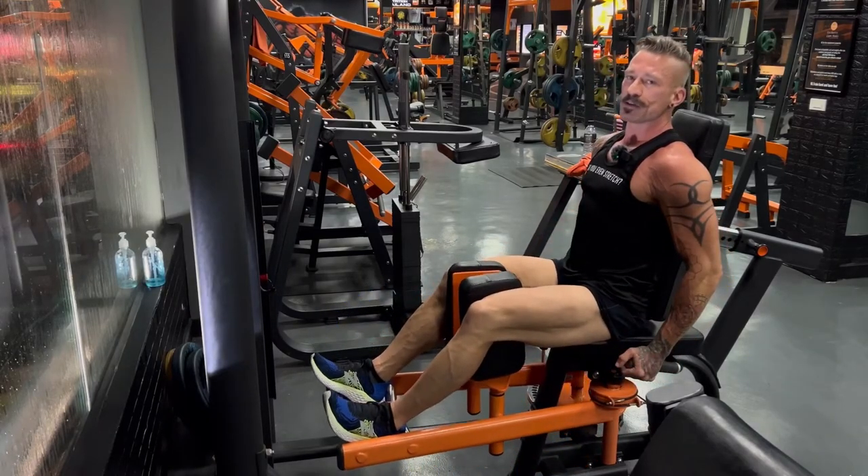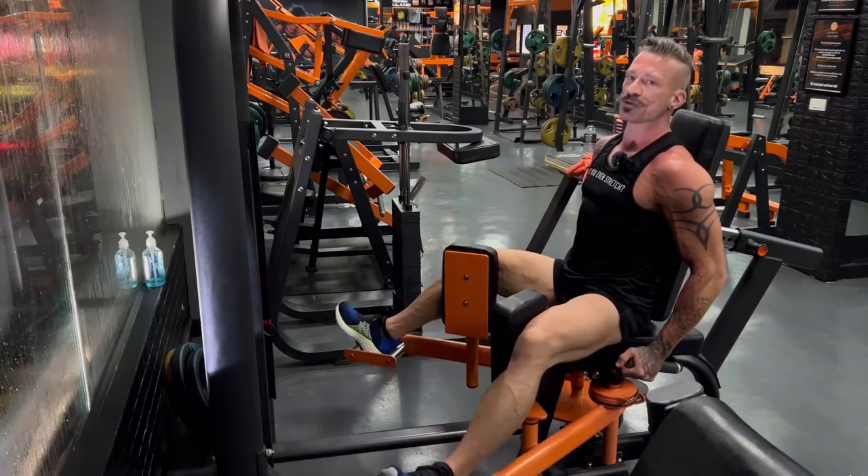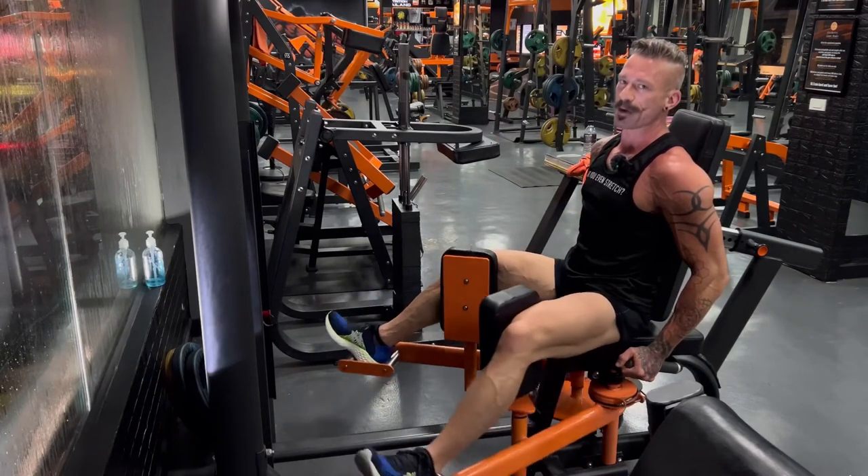Do 15 reps on your first set. Then increase the weight and decrease your reps down to 12. And your third set, do even heavier weight with only 10 reps.